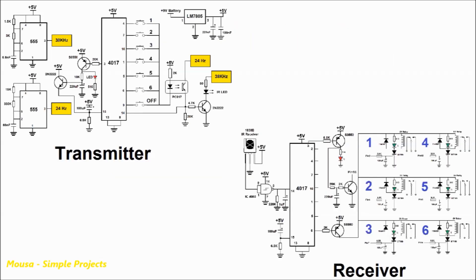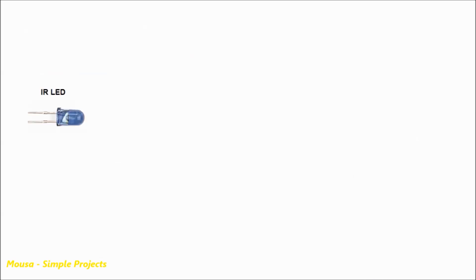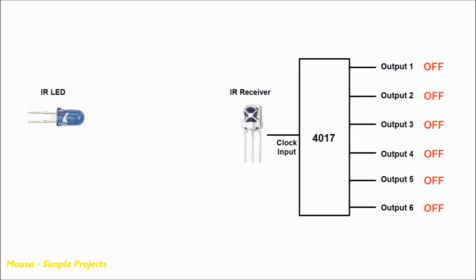This project consists of a transmitter circuit and a receiver circuit. We have an infrared LED as a transmitter and an infrared receiver. The IR receiver is connected to a 4017 IC.